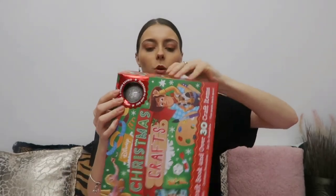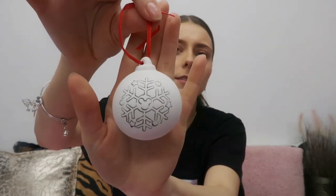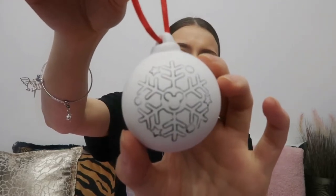First of all, you've got a bauble — let me get it out of the packaging. You paint it, and it's got a snowflake with the Mickey Mouse head on it, which is really really nice. I nearly smashed it but it's all intact, so don't worry! After that drama, let's carry on.